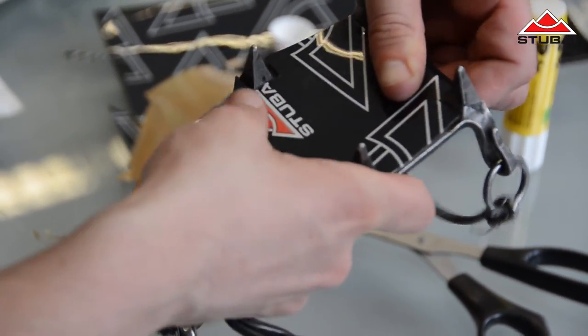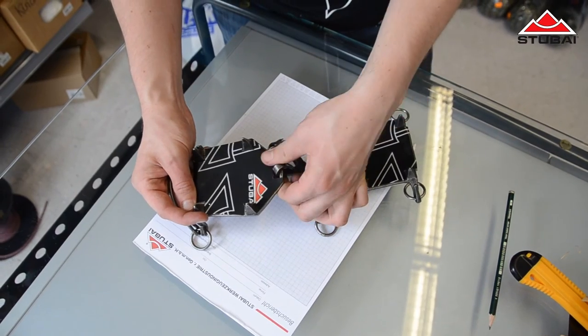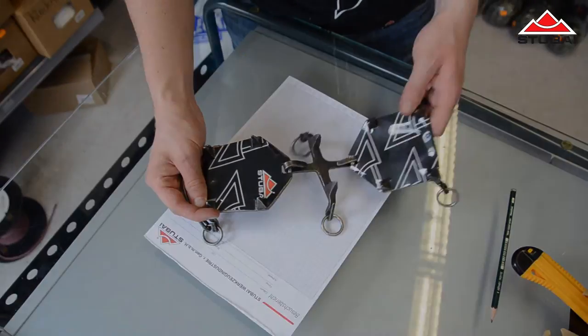And that is how quickly you can fit our ingenious Stubai Stick-On system to practically any crampon.